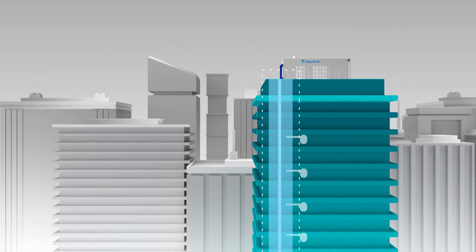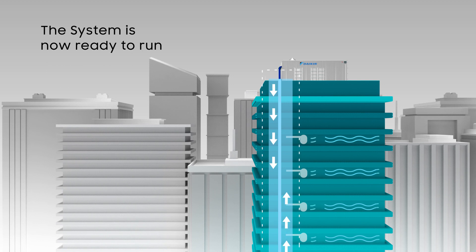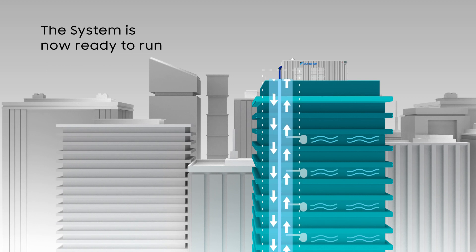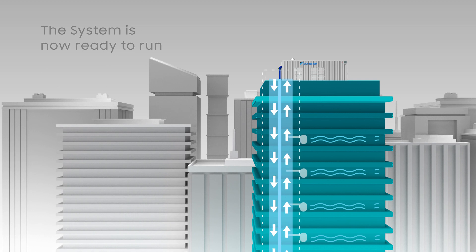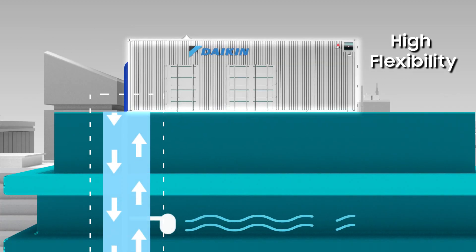After a final test with the cooling tower, the system is ready to run. With much shorter start-up and commissioning time, unnecessary delays are eliminated. Quick and easy to install and also easily relocatable, this makes it highly flexible.